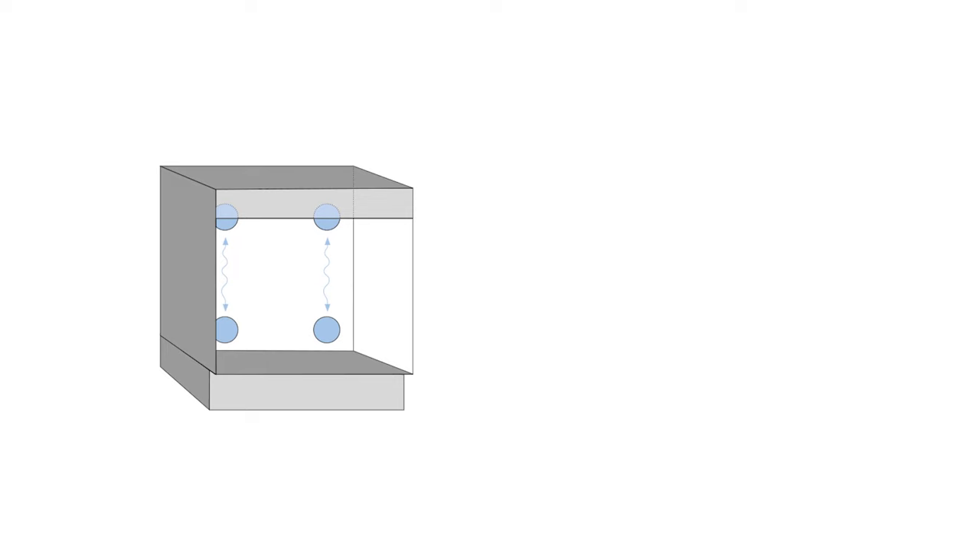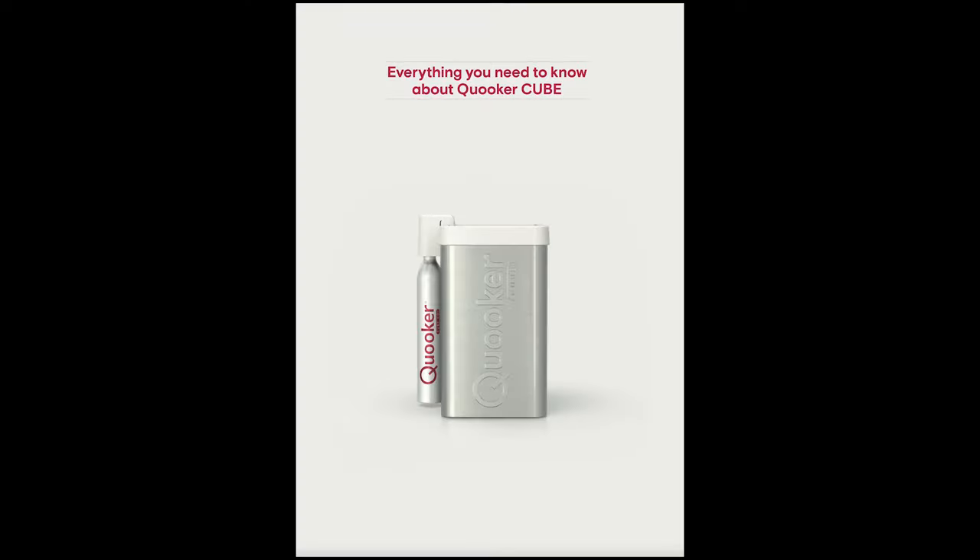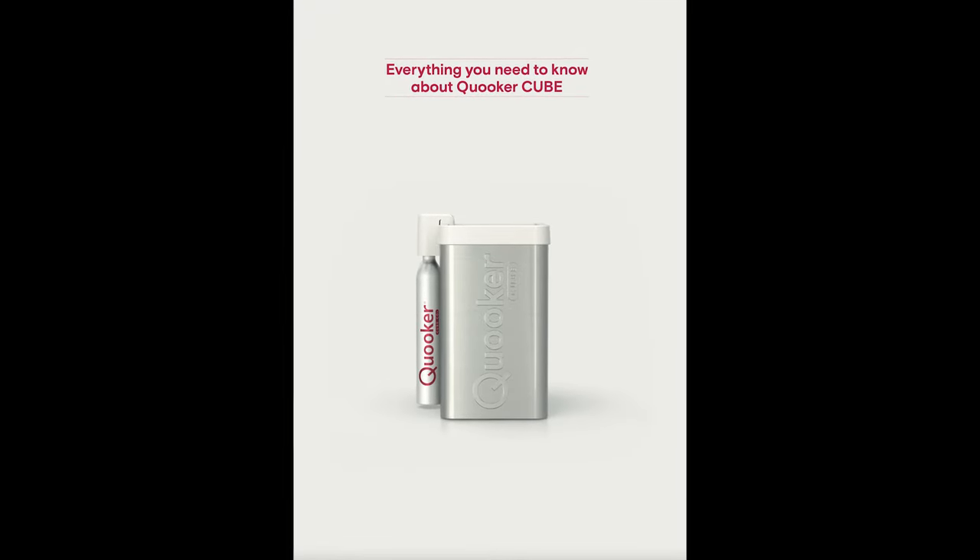If there is not enough free space for ventilation behind the rear panel, we also recommend making an opening in the bottom of the cabinet, underneath the cube, for further ventilation. Full details of this can be found in our cube brochure.